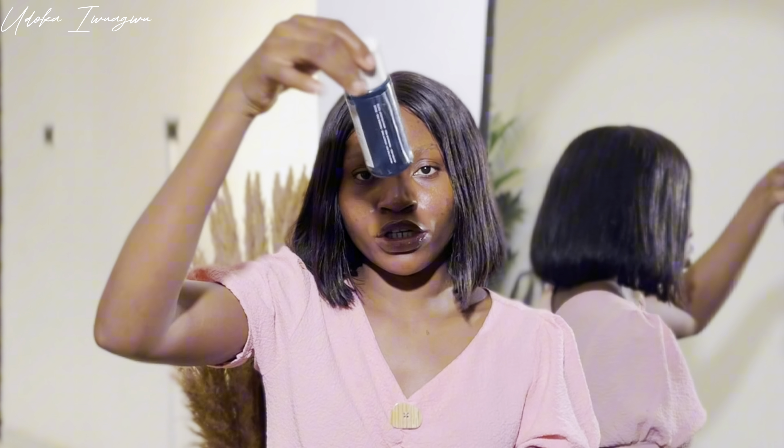Let me demonstrate how I use this. I'm almost running out of this particular salicylic acid, which means I might be replacing it — and this is the best time to make a review. I'm going to take a decent amount on my palm. Mind you, I literally have nothing on my skin except that I washed my face — my face is still dry — and I'm applying this on dry skin. Unlike some other salicylic acids that dry your skin, this particular one does not dry your skin. It leaves you with a beautiful, hydrated feeling; it just sinks in beautifully.